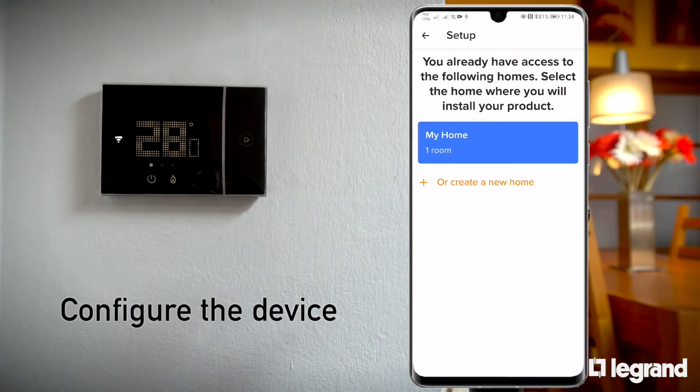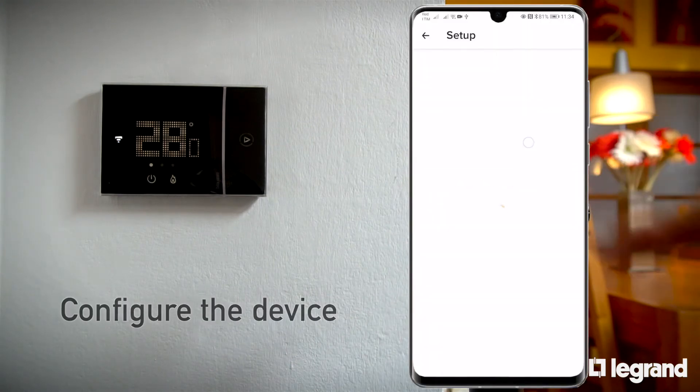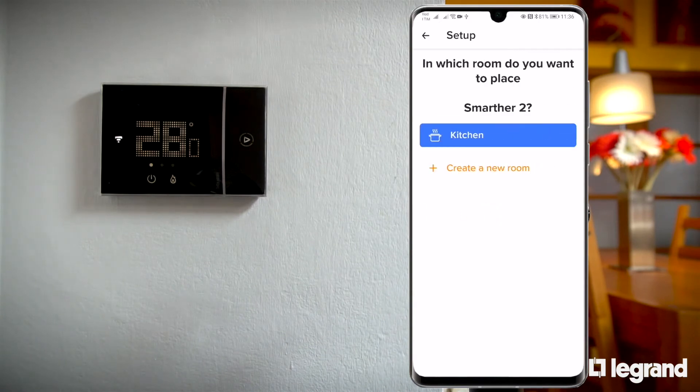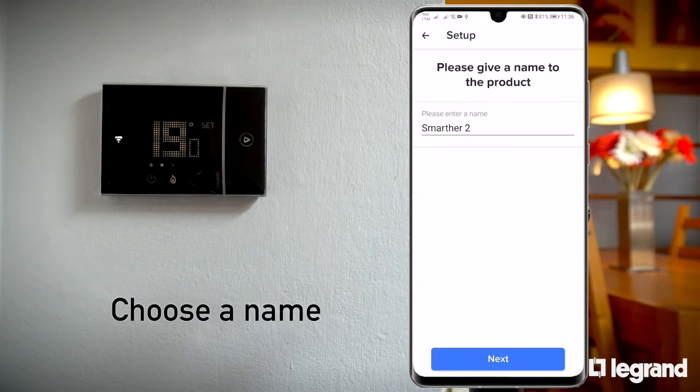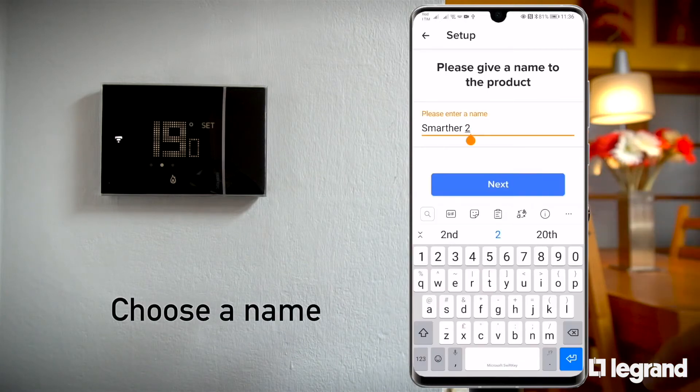Next, select which room the thermostat is in. If the room is already set up within the app, it can be selected. Otherwise, a new one can be created. Choose a name for the Smarter with Natatmo in this room.